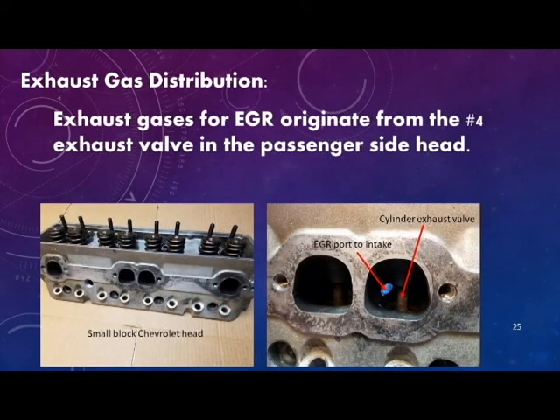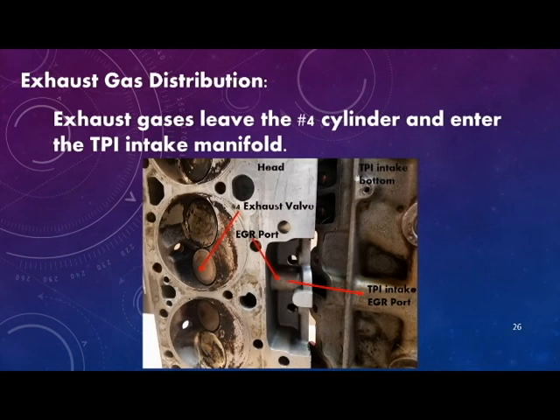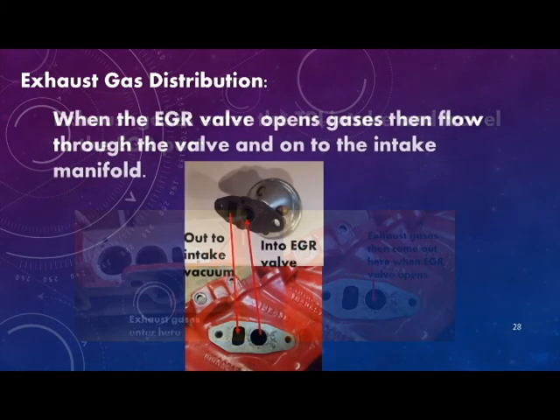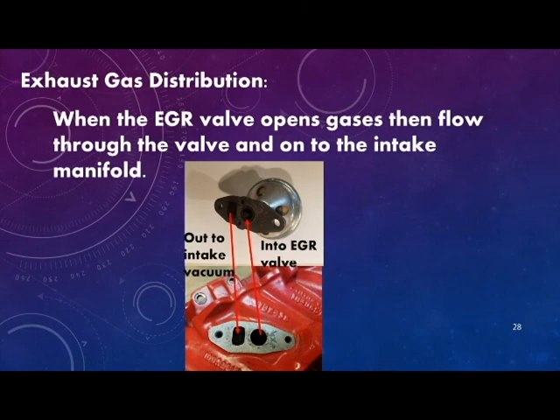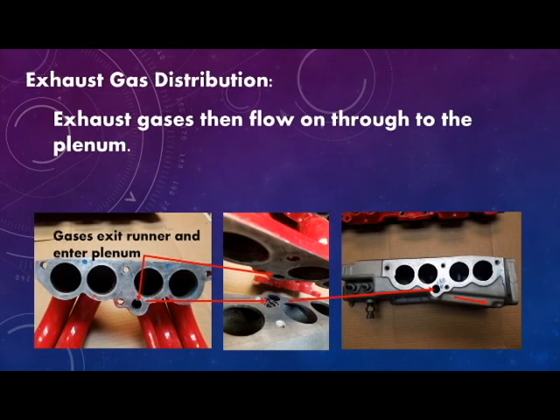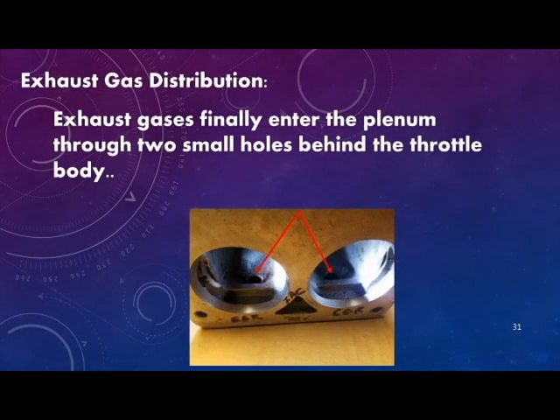Exhaust gases for EGR originate from the number 4 exhaust valve in the passenger side cylinder head. They then leave the number 4 cylinder and enter the intake manifold, coming up to the bottom of the exhaust side of the EGR port. Gases travel through the valve to the vacuum side of the intake, exit the intake manifold, and are ported through the passenger side upper intake runner. When the exhaust gases finally meet the intake plenum, they are distributed to all 8 cylinders through 2 small holes behind the throttle body.